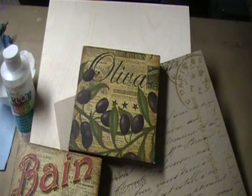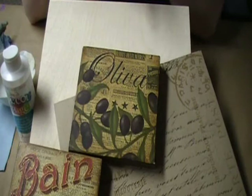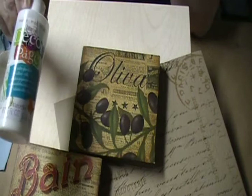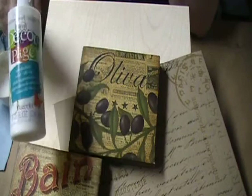Hi, I'm back again. This time I wanted to talk to you about using one of DecoArt's new products. This is Decoupage — a decoupage medium unlike any most of us have used. It's a little bit different than most.